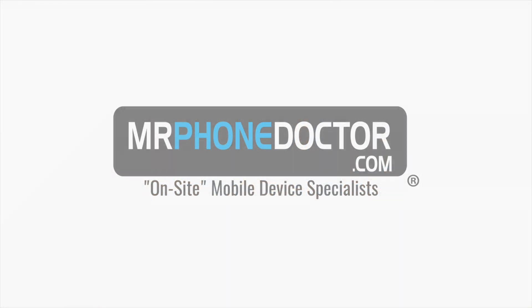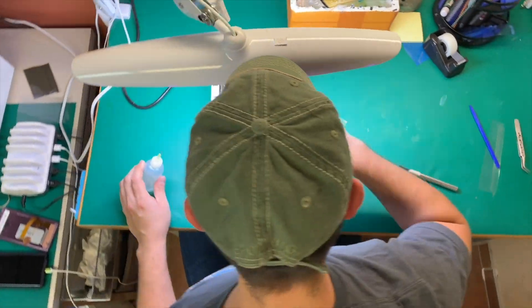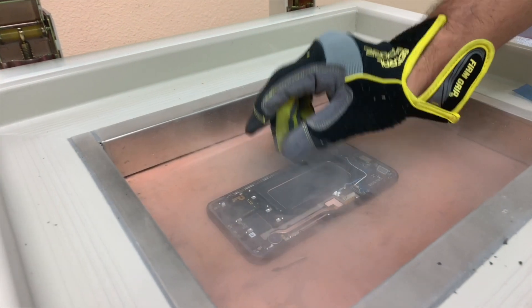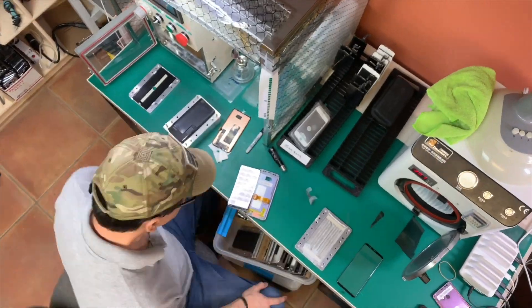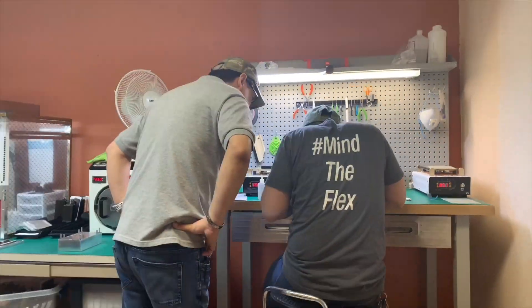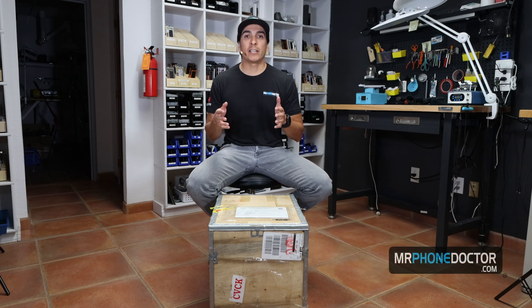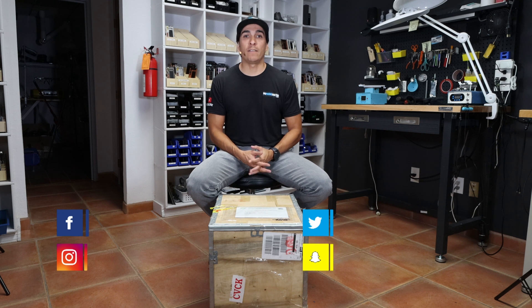Hey, what's up guys? New year, new toys, and new unboxing. I'm Javi Guzman with MrPhonedoctor.com and thanks again for checking out this unboxing. If this is your first time here and you guys enjoy all things tech and repair related, make sure you guys hit that subscribe button and smack the bell so you're notified on our latest videos. And if you guys want to see anything in particular or need a screen repair, please visit us at www.MrPhonedoctor.com or any of our social media platforms.